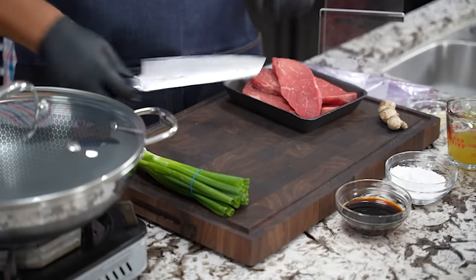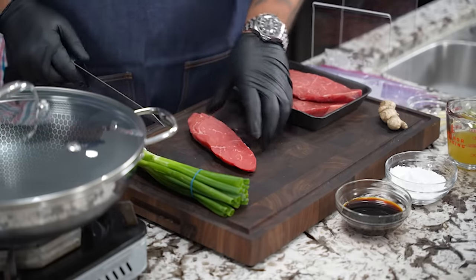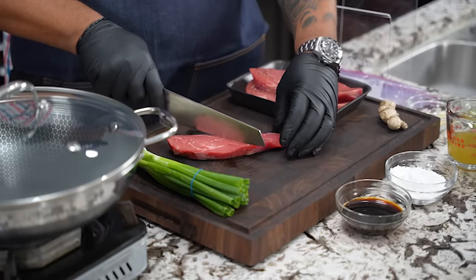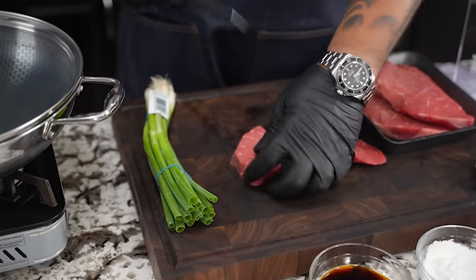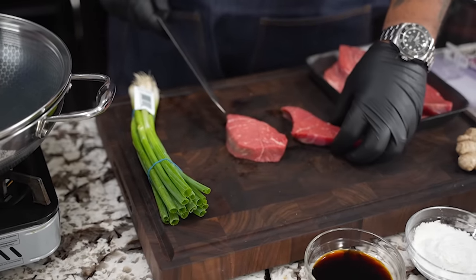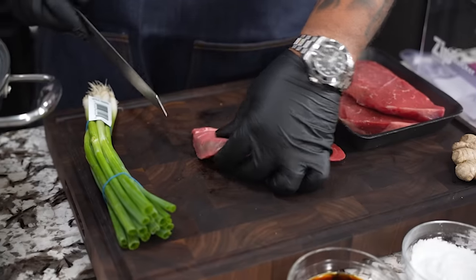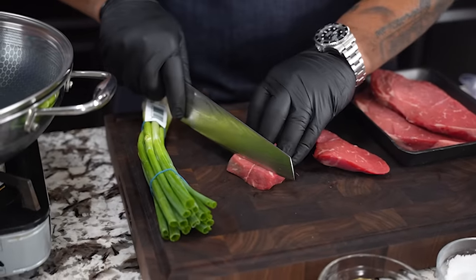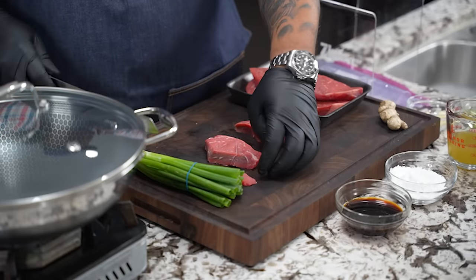We're going to start by cutting down our sirloin steak — just cut it in half like this. Pro tip: if you take your steak or any protein and put it in the freezer to get a little bit hard, you can just go ahead and cut them down nice. I'm going to cut these into little strips — you see that right there? That's what we want.